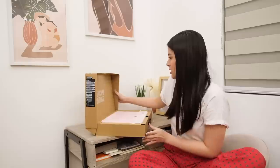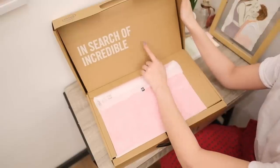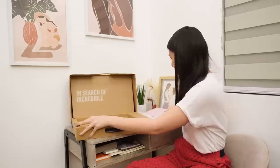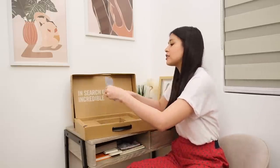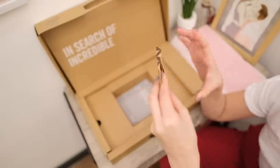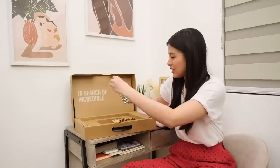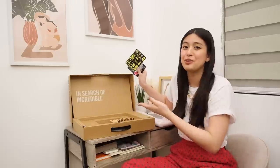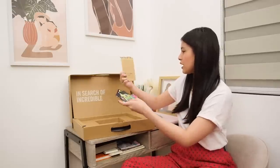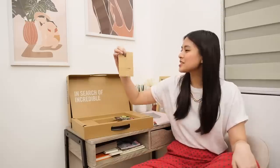Time to open it! Here we have the ASUS slogan: 'In search of the incredible.' This is the laptop, but I'll put it aside for a while. Let's explore this area first — we have the user guide and warranty card. This is my favorite part of the unboxing: this little pocket contains stickers! You can personalize your laptop with them. The ASUS VivoBook hashtag 'Wow the World' — that's the campaign, which I love.